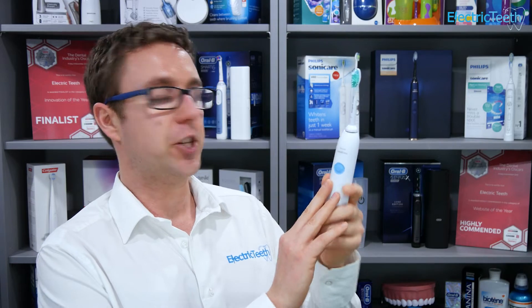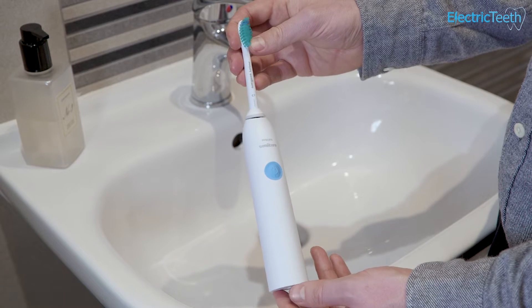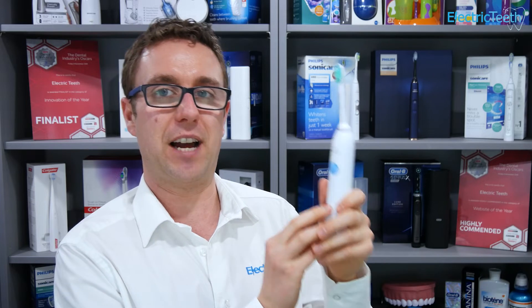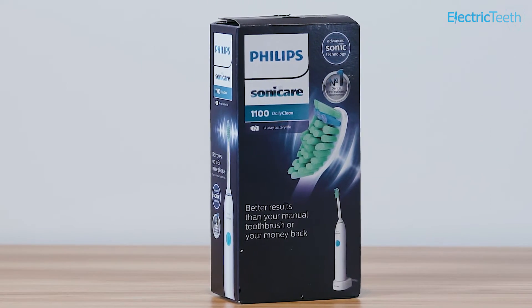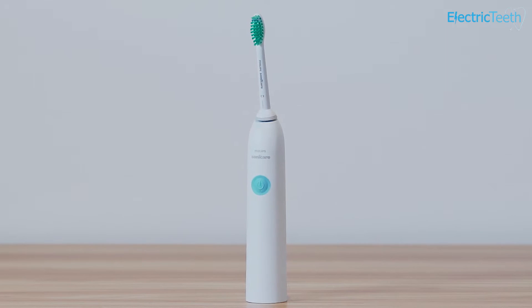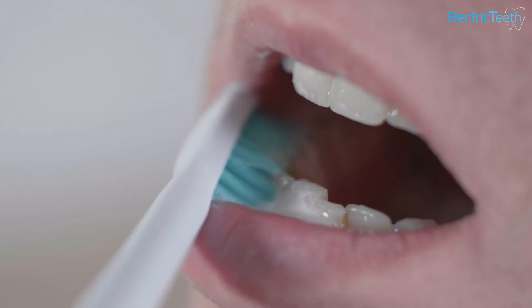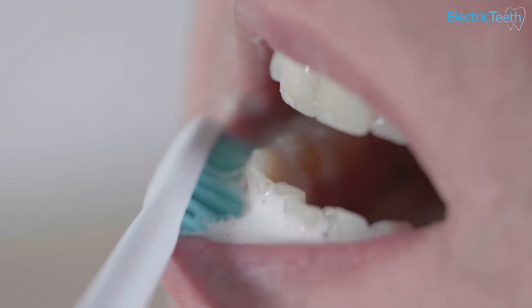Getting straight to the point on the Philips Sonicare DailyClean 1100: it's a perfectly satisfactory electric toothbrush. It does what it needs to do and it's not bad value. There's nothing drastically wrong with it, however, considering the vast array of alternative options out there, the DailyClean 1100 is a little uninspiring. It's quite thick and chunky, and for not much extra money you can get a toothbrush that feels and looks a bit better and ultimately performs a bit better too. So it does the job, it's satisfactory, but I think there are better options.